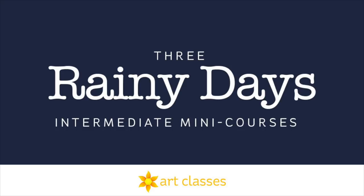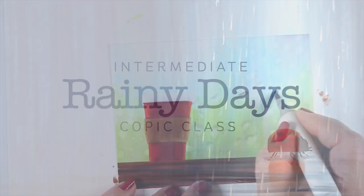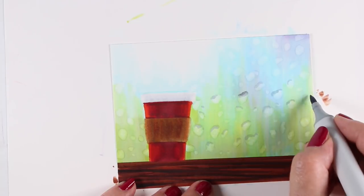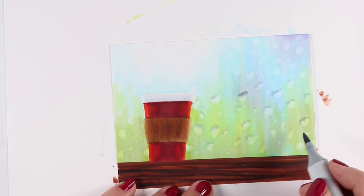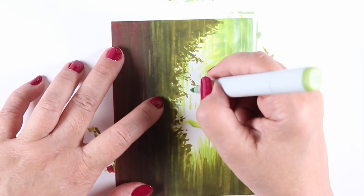There are three Rainy Days Intermediate Mini-Courses at art-classes.com, and you can choose your favorite medium to learn to color rain. Whether you're taking Copic, watercolor, or colored pencil, you'll learn five different techniques for making rainy backgrounds, and they're not the same backgrounds in every class.